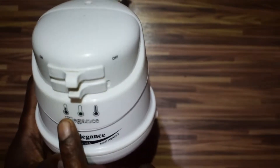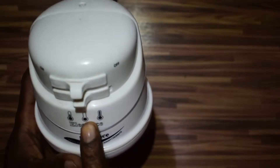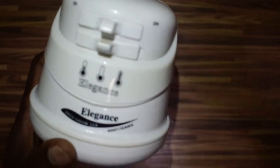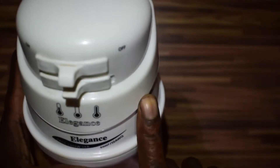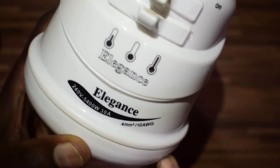Then it has three positions: medium, low, and high. If you look at that — medium, low, and high — and it's 240 volts, 5400 watts, 30 amps.